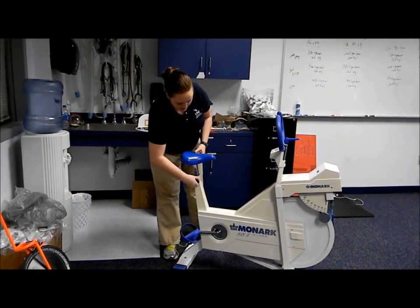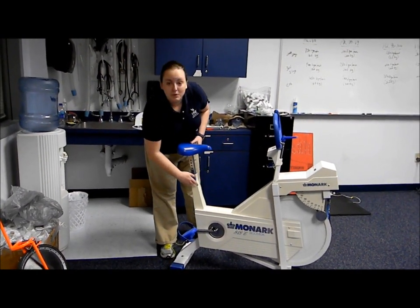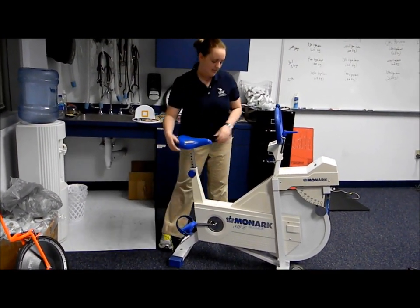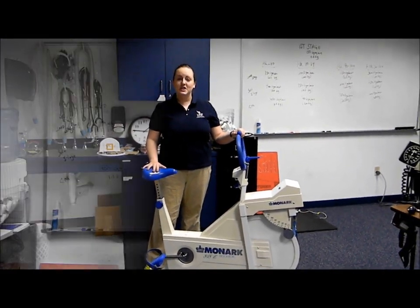Then we have the bike seat — all you have to do is unscrew the knob, adjust it, and then simply put it back and tighten it. And that's how you get set up for the YMCA Cycle Ergometry test.